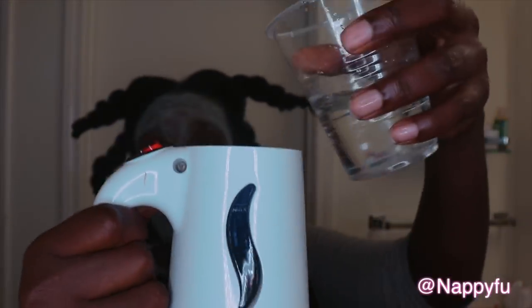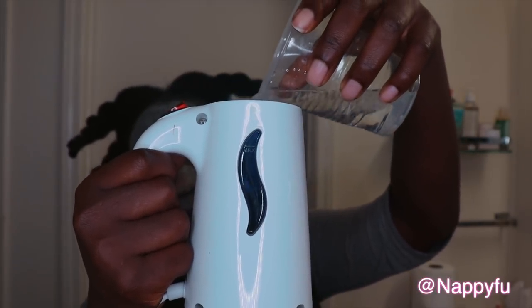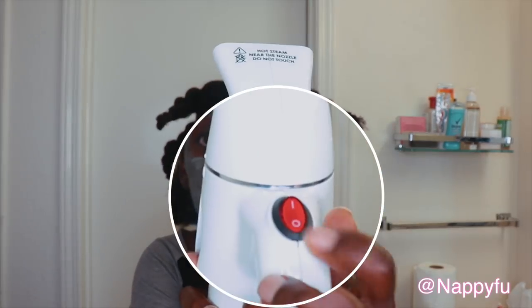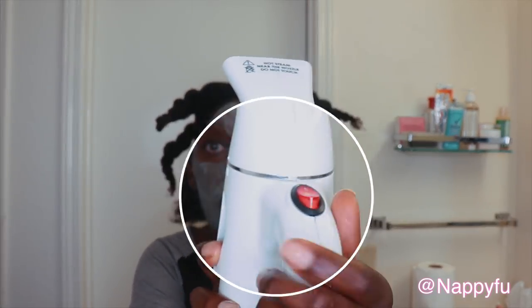Alright, so we're going to start with that section. This is the container — I'm going to put some water into it, just regular water, right there. Fill it up to the maximum line, put my top on, and then I'm going to press that little red button right there, turning it on, and give it some time to go ahead and start steaming up.